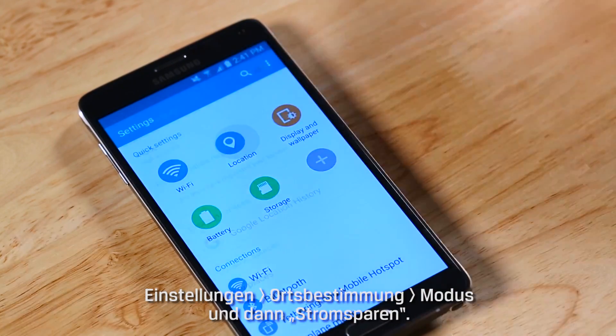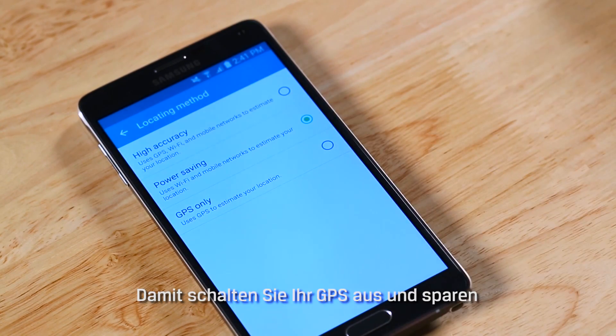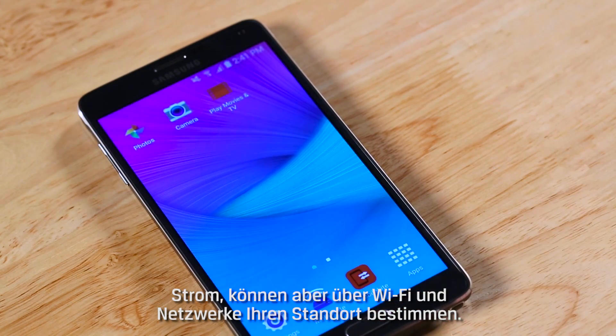Go to Settings, Location, Mode and select Power Savings. This will turn off your GPS to save battery but let you check location settings using Wi-Fi or cellular networks.